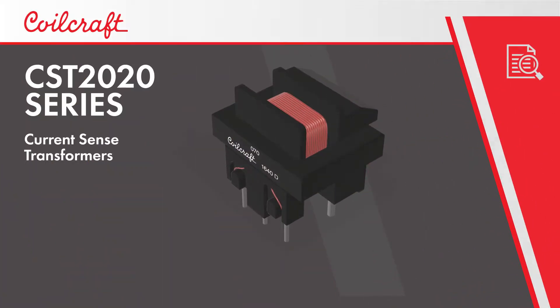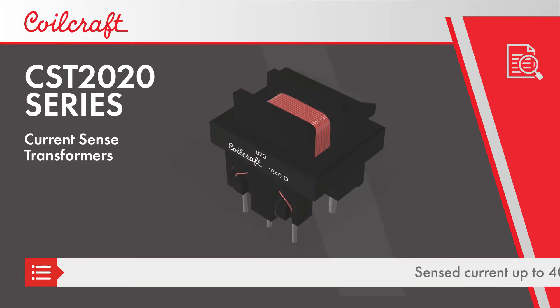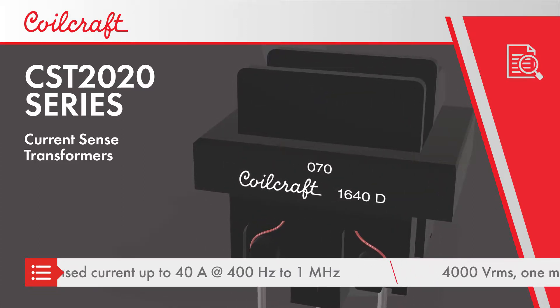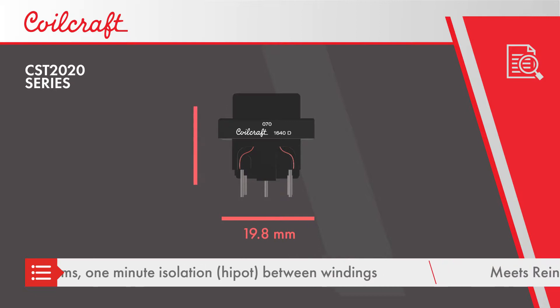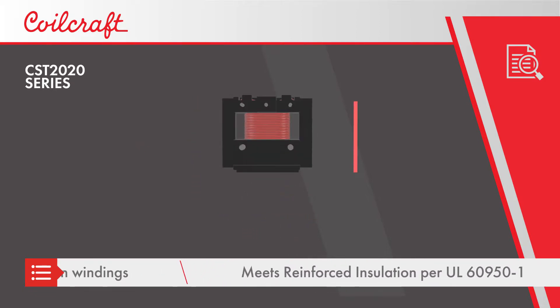Coilcraft CST 2020 Series Current Sense Transformers can be used to sense currents up to 40 Amps at frequencies from 400 Hz to 1 MHz. The transformers also offer 4,000 volt RMS isolation between sense and output pins and meet the reinforced insulation requirements of UL60950-1.